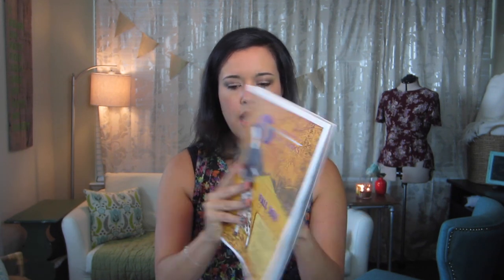So inside is a catalog like this. It's just made from regular semi-gloss paper — not hard card stock, kind of magazine quality paper. And then you get the samples separately, and they're about two inches by three or four inches. There are a lot of them.